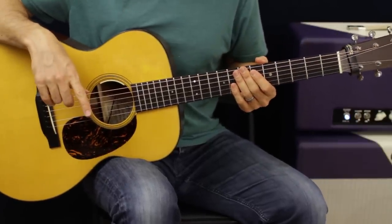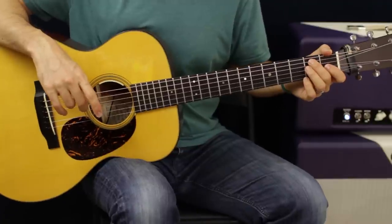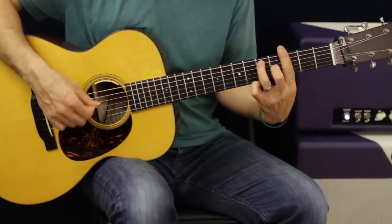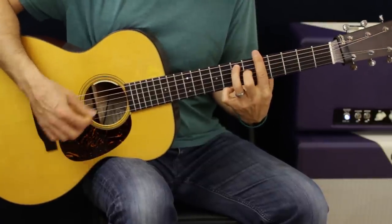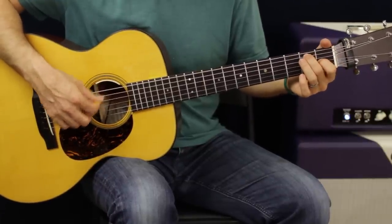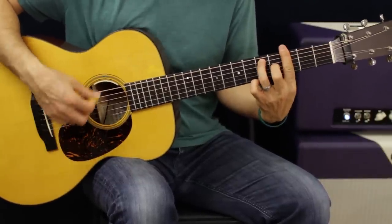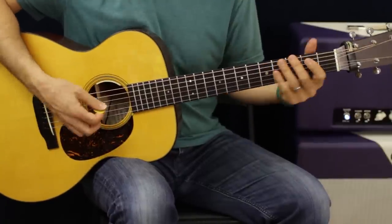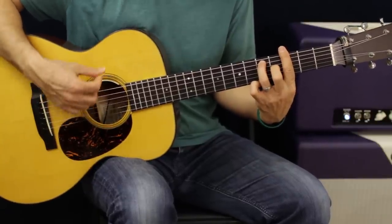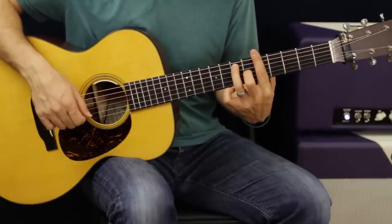On the first verse, we're going to go back and forth between E and G twice. On the second time is when we do the chromatic walk up. The rhythm goes: do that little pattern three times. When going back between E and G, it's four times of that pattern. The second time we get to that G, it's going to do three of the pattern, then go up-down, down-down-down, and climb up.